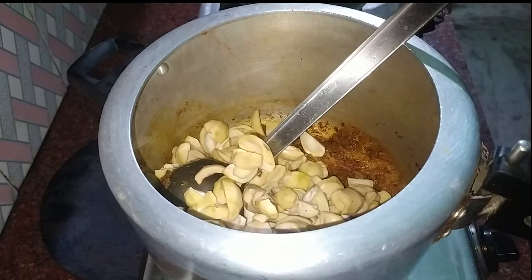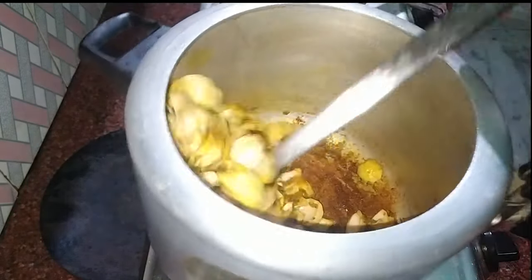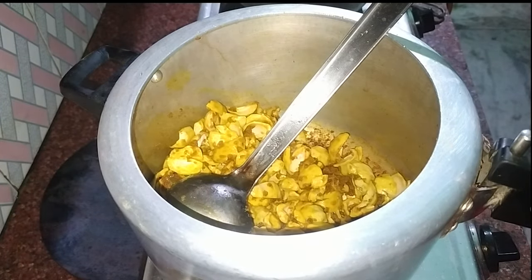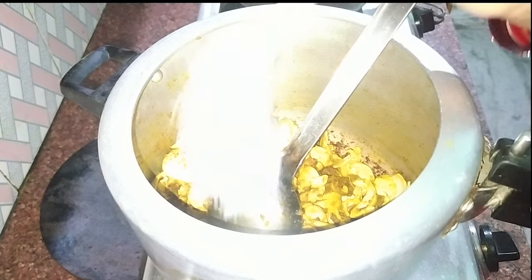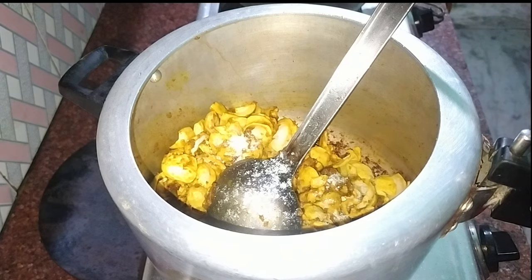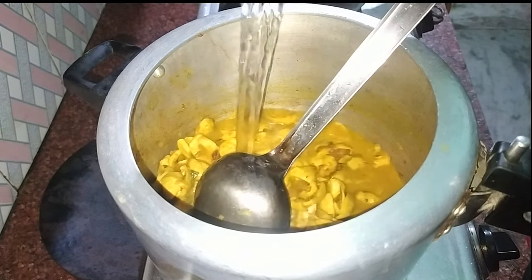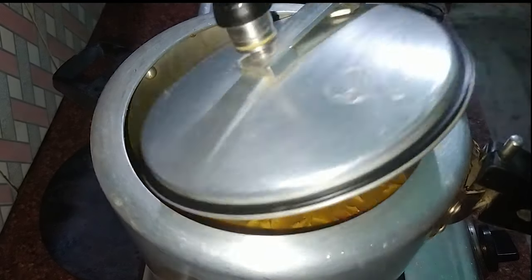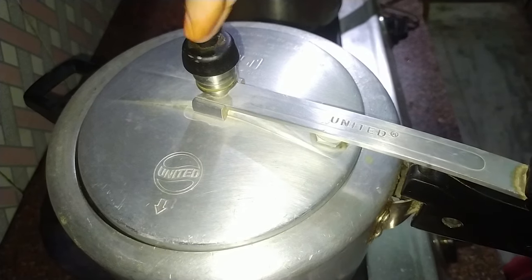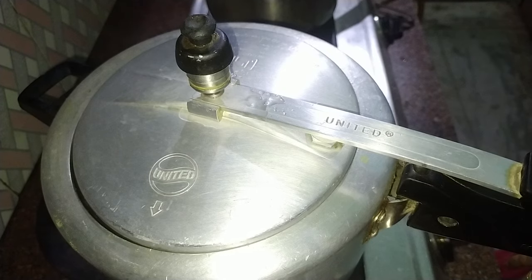Now we will add the gullu. After adding the gullu, we will fry it for a little while. We will not wait long, because it is boiled and the masala is also done. Now we will add some gravy — you can add a little bit more, then add 1-2 whistles in the cooker to make our vegetables ready.